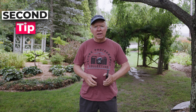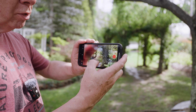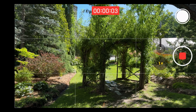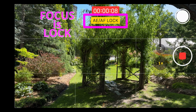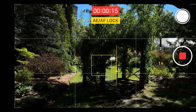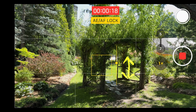The second tip — this one is a game changer. Lock your focus and exposure to prevent the camera from constantly adjusting while you're filming. Here is how you do it: open the camera app and press and hold on the screen where you want to set the focus. When you see AE/AF lock appear, that's how you know the focus is locked. If your shot looks too bright, just scroll up or down with the small sun icon to adjust the exposure manually.